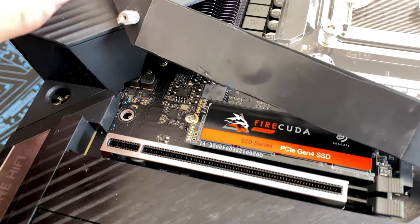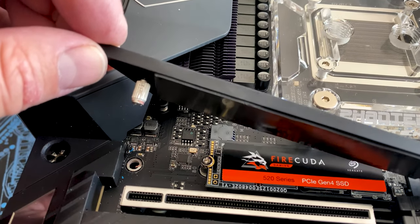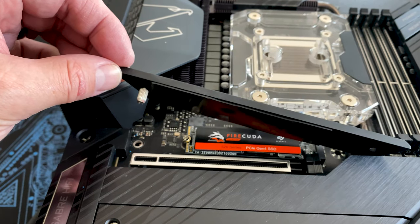I didn't use any pressure, really, when screwing it in, as I know you only have to screw it down to the point that it stops — you don't have to over-tighten it at all. I've never had this happen on a motherboard before.